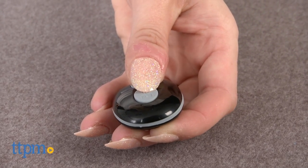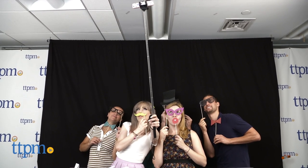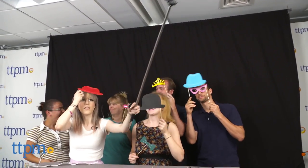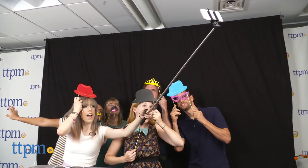The funny props make for goofy photos that will have everyone laughing, and the telescoping selfie arm ensures that you can fit all your friends into your photo, making this a great activity for parties. Kids and adults alike can have fun clowning around and taking silly selfies. We definitely got a kick out of the shots we took here at our office.